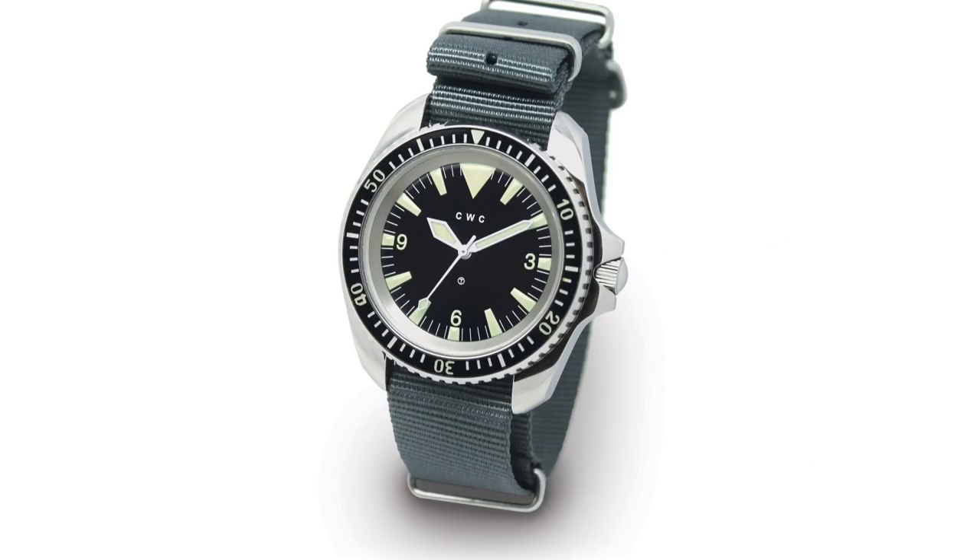Next is an interesting case: the Cabot Watch Company, CWC. They were established in 1972, only to make military watches. They started with chronographs for the Royal Air Force and naval pilots and navigators, but also produced a very interesting diver. This diver replaced, in 1980, the former diver — which was the Rolex Submariner. Can you believe this? The Rolex Submariner back then was a tool watch for military use. Nobody would do this today — it's a luxury product now. But back then it was a military piece of equipment, replaced by the official Royal Navy diver.